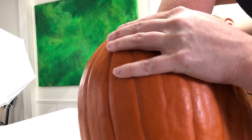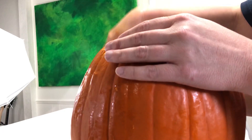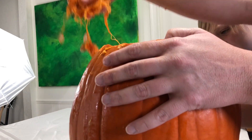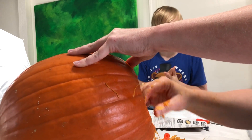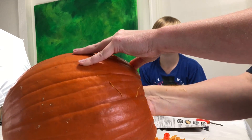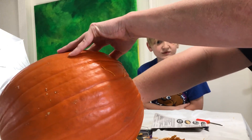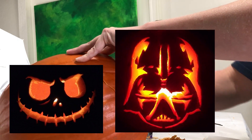Mom, there's something on the side of them. I'm gonna take it off. The pumpkin carving master — you know, maybe we'll put up some pictures of some other pumpkins we've done. Remember the Jack Skellington one? And the Darth Vader one — remember the Darth Vader one we did?